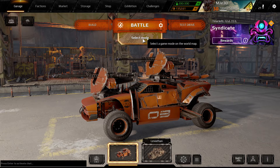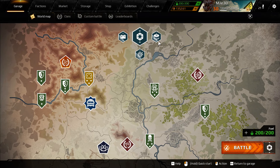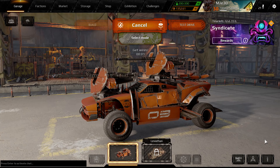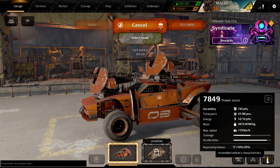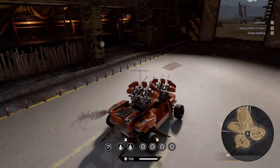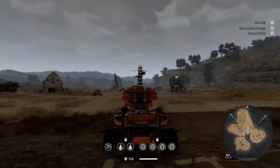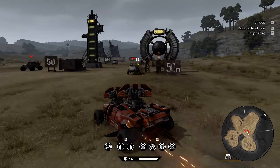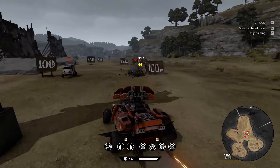Alright, let's take this thing to battle and see what it's like. Power score with the cyclones — 7800 — probably not going to be super competitive. But again, this is more of an art build, so we can make something a little bit more serious. But if we're making something very serious, I don't know about the drift wheels. They're pretty light — they don't have a ton of tonnage or durability.